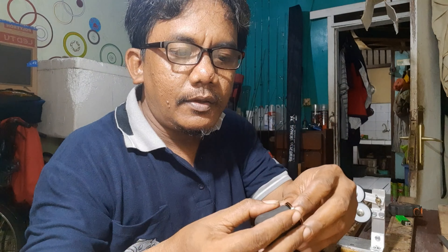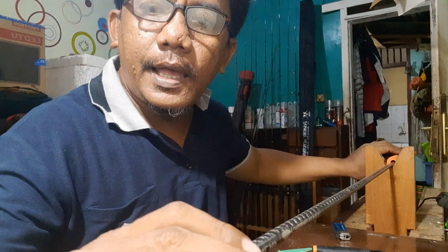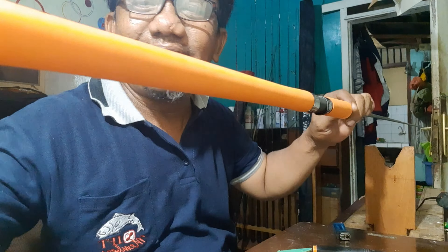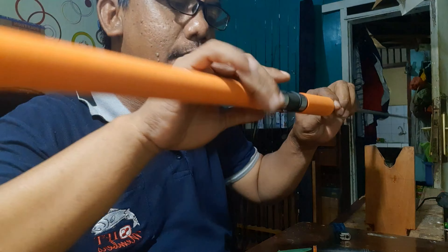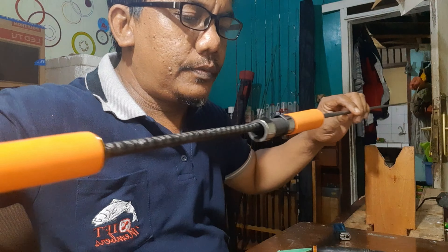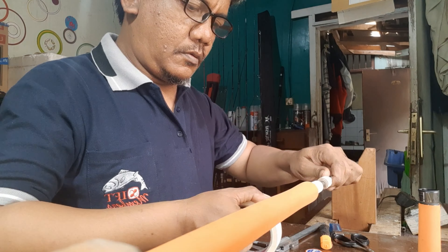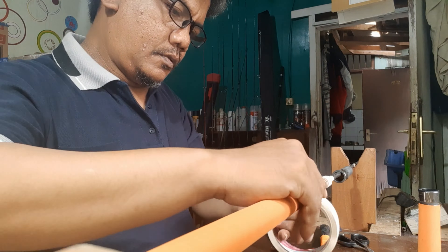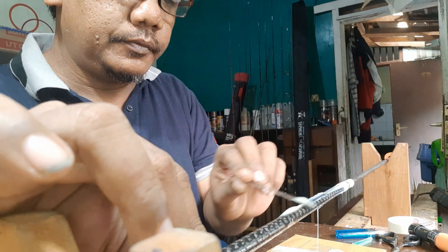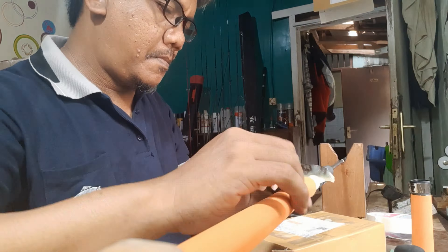Oke bro, tanpa basa-basi dan tanpa lama-lama, kita langsung mulai. Kita lanjutkan customer Lycan Omega P24 tadi. Oren ya bro. Sebelum kita pemasangan, kita cari backbone dulu. Nanti kita masuk proses pengeleman. Oke bro, kita lem, tinggal nunggu kering.